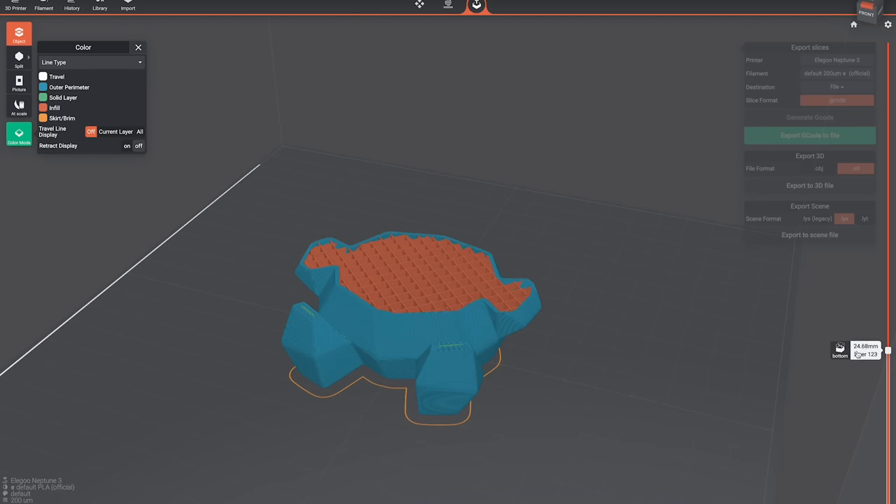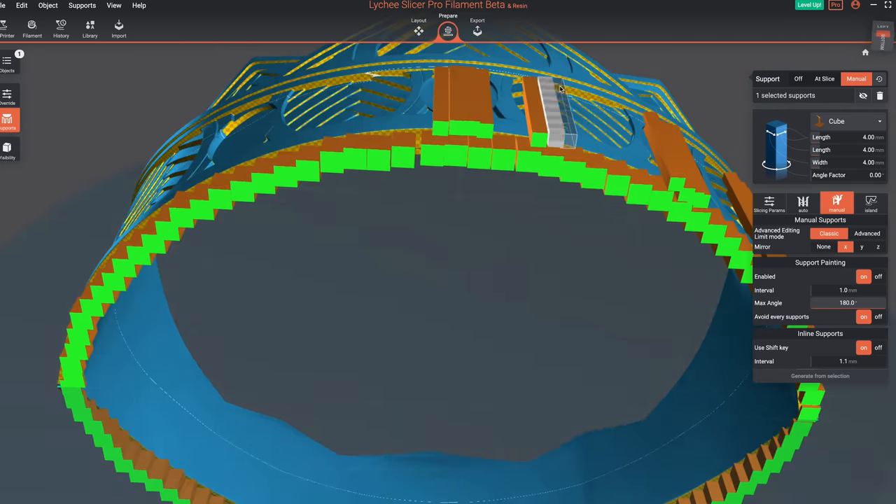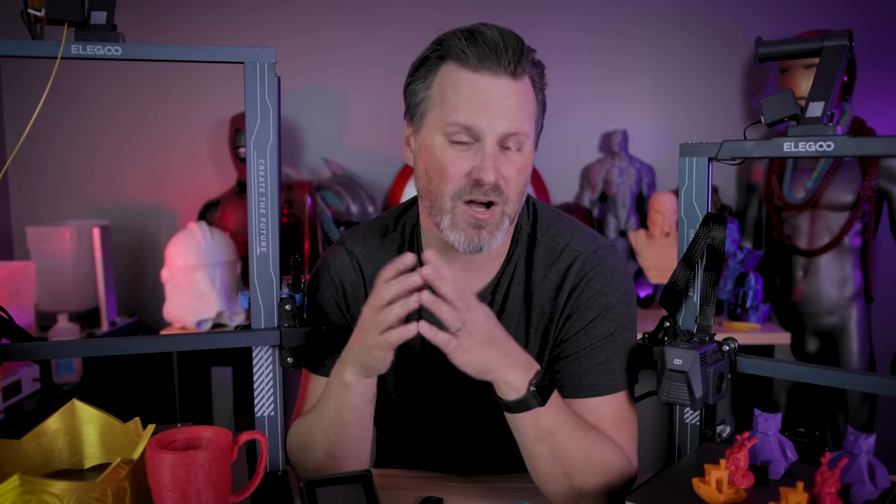Is the slicer perfect? No, and far from it. But I'm really happy to see that Lychee has taken steps to create a filament version of their popular resin slicer. I know it's only going to get better. Is it worth paying extra for the pro version? For me, yeah — I think I paid $30 extra for the year, and I know there are additional features coming. But you could always wait and see. They have the free version for resin that a ton of people use, and the free filament version as well — you can bring in files, get them supported, sliced, and ready for printing, aside from waiting through those short ads.